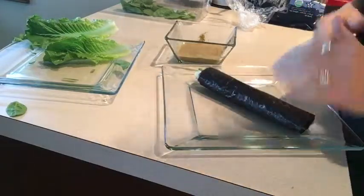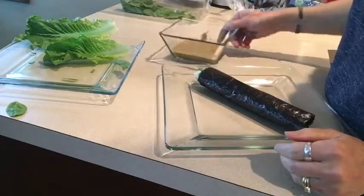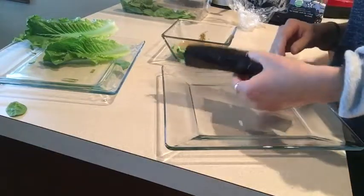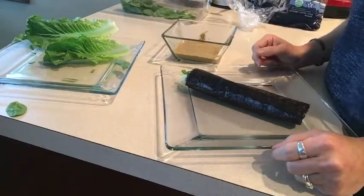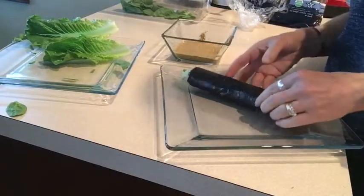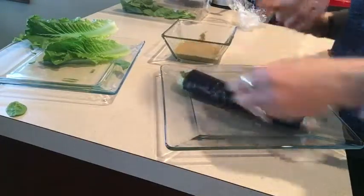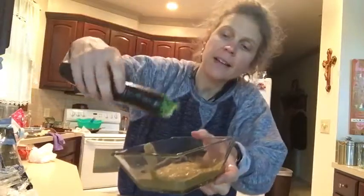This tastes kind of like cheese — it's really crazy how good that tastes. You could put tomatoes on the inside, layer them in the middle, you could do just about anything. I'm just showing you a simple version — I wanted some really hearty greens — and I'm just gonna dip that in my dressing.